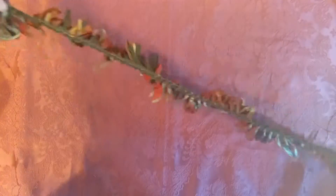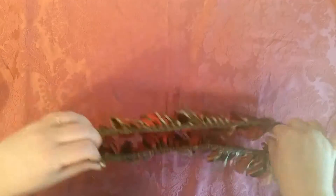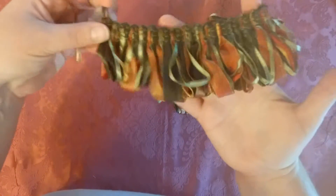There are some trims here. It's not like I got yards and yards of trim — maybe a yard of each, a little shy of. Some are just a couple of feet. And this one I have all twisted up. Isn't that neat looking?